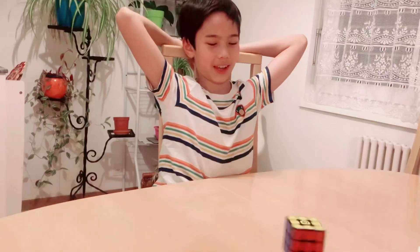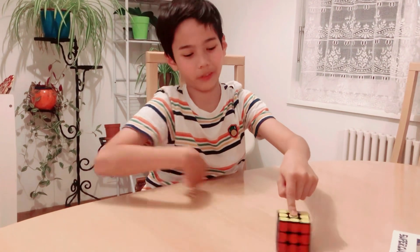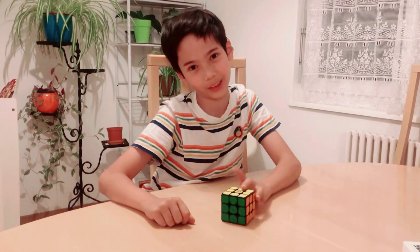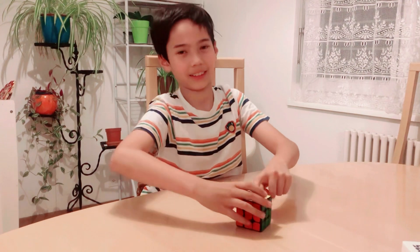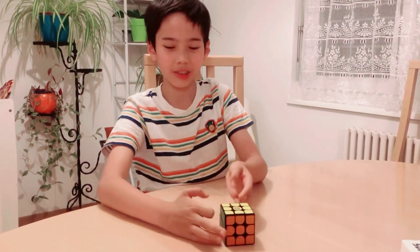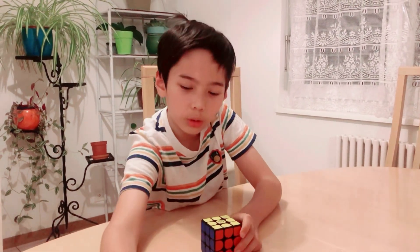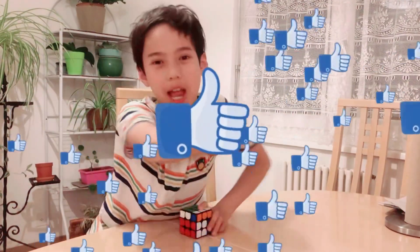Then you solve the upper part — the orientation — and then solve the center and the edges. I rate this game 5 out of 5! It's fun because you can actually play online and compete with someone else, you can learn how to do the cube, and you can also make your own patterns. Thank you guys for watching — I hope you enjoyed this video. Don't forget to like, subscribe, leave a comment, and share!